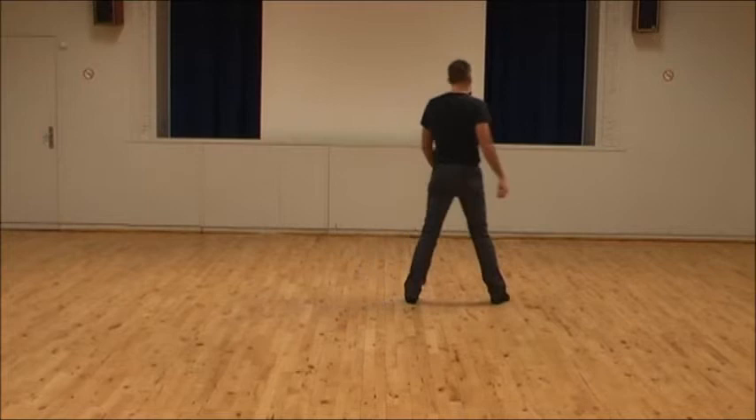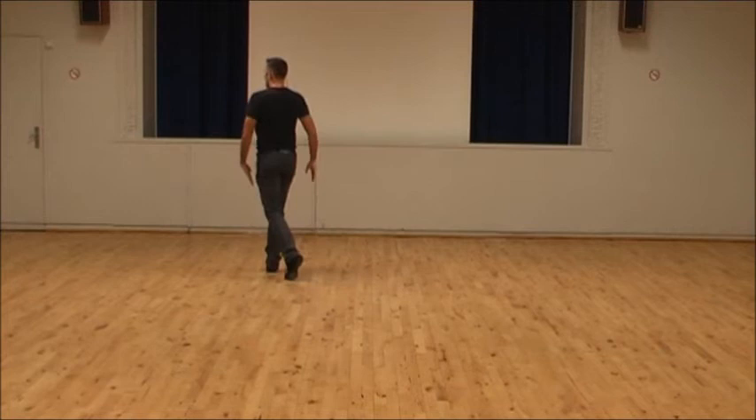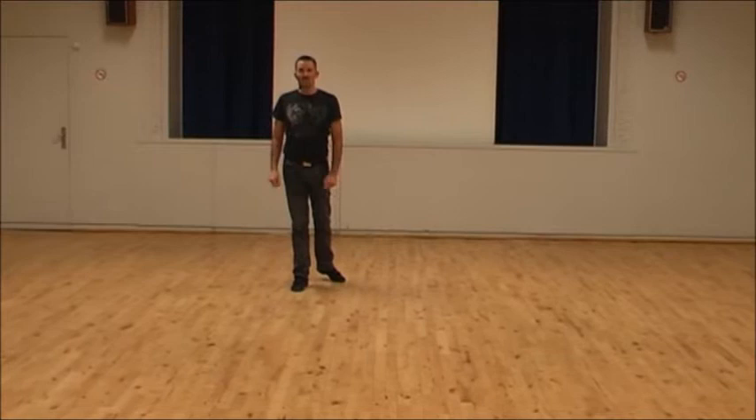Do a side rock on five, and do a diagonal cross shuffle on six and seven, the seven being a big step to the left corner. Six and seven, dragging left towards right on eight. Do a ball step left, right forward and rock one, two, half shuffle turn, three and four.